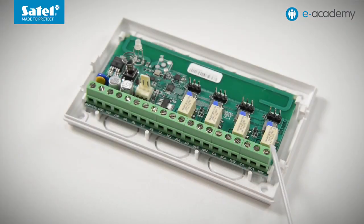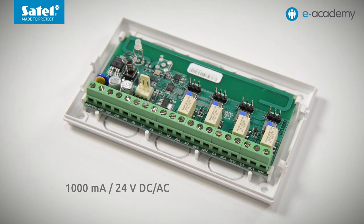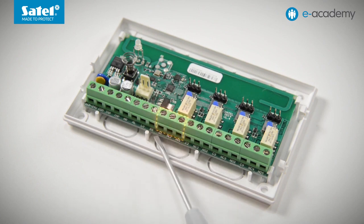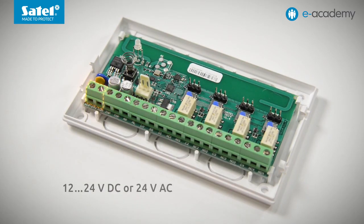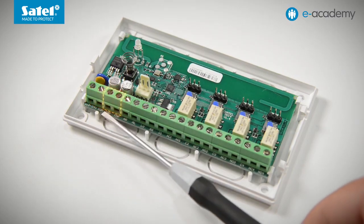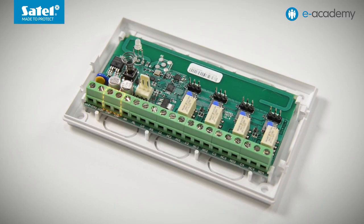Let's go back to the relay outputs. The rated current of a single output is 1000 mA. Three terminals connected with the relay contacts are assigned to each output: Common, normally closed NC and normally open NO. The first two connectors are for power connection. The RK controllers can be powered from both 12 to 24 volts DC as well as 24 volts AC sources. The next two terminals are NC type tamper outputs connected to a tamper contact which responds to opening the controller enclosure. They can be connected, for example, to an appropriately configured zone of the control panel so that you can receive information about a possible tamper of the controller.